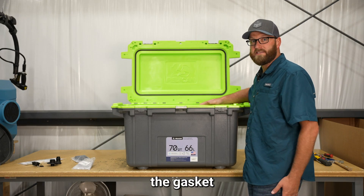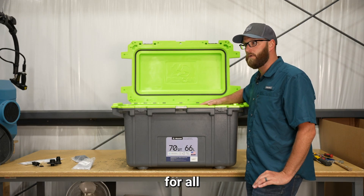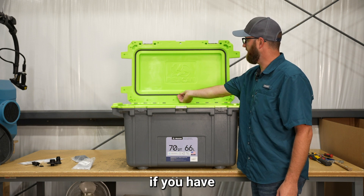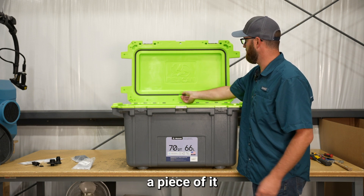Now I'm going to show you how to replace the gasket in your cooler. This will work for all Pelican coolers. Simply, if you have a bad gasket, just grab a piece of it and pull it out.